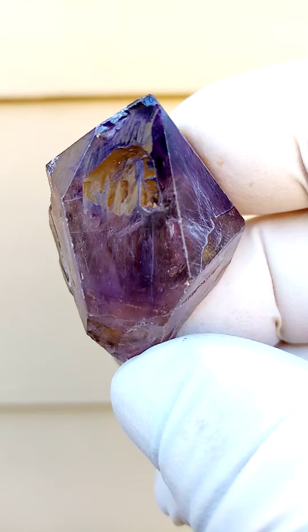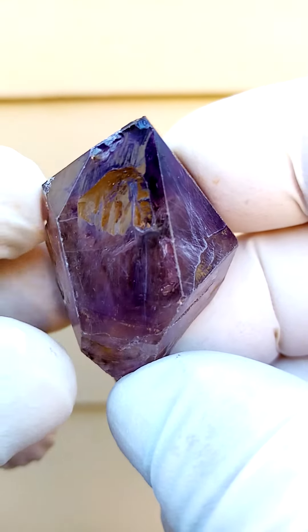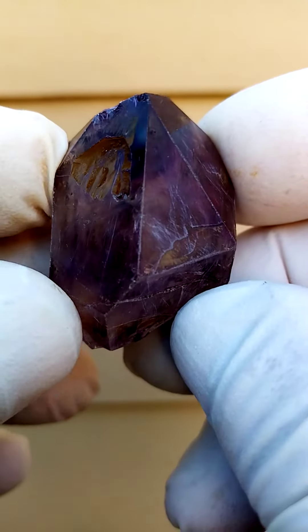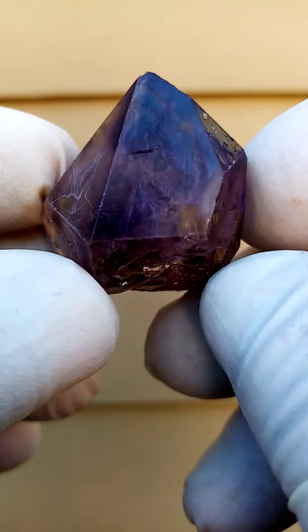Here we have a little bit of a fenster on that section. I'm going to turn it all the way around. There seems to be a touch of contact on that edge, so a little bit of chipping on that edge. Going around like this, going around like that.